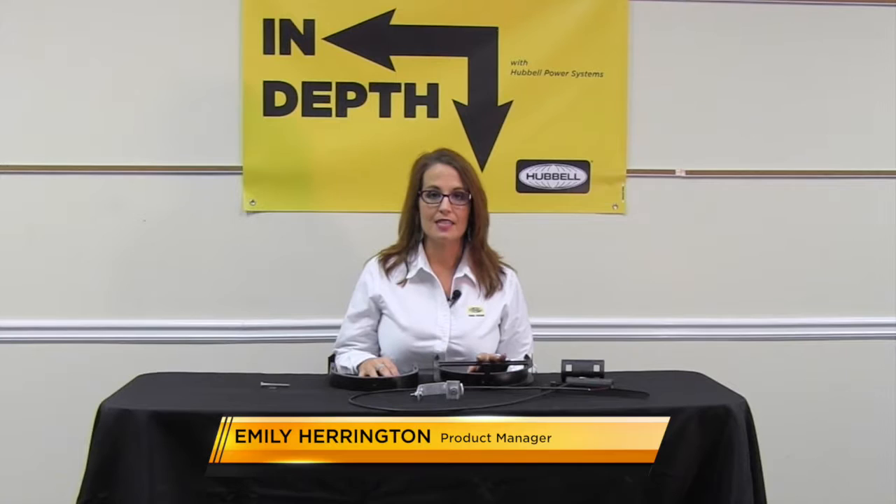Hi, my name is Emily Harrington, Product Manager for Communication Connectors, and this is In-Depth with Hubble Power Systems.